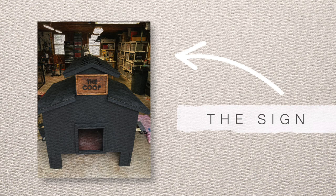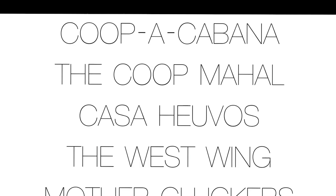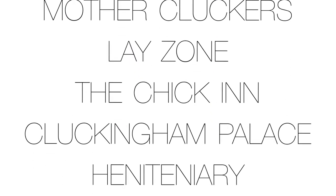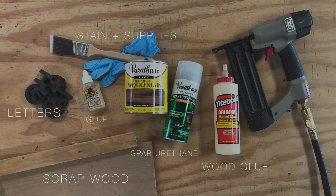The other part about this project that I was really excited for was making the sign for the coop. We went with 'The Coop.' But let's just pause and appreciate all of the funny options there are when naming a chicken coop — that is some funny stuff. Here are all the supplies I needed to make the sign.